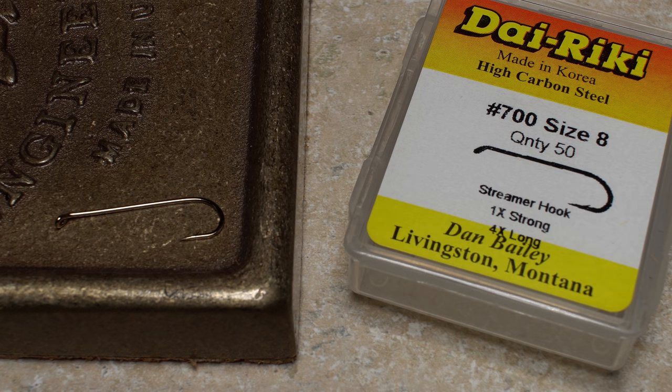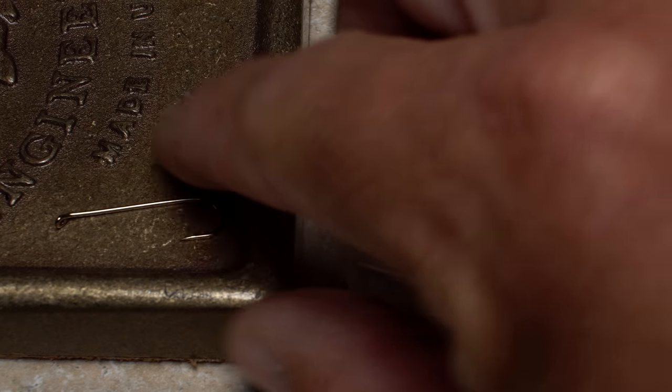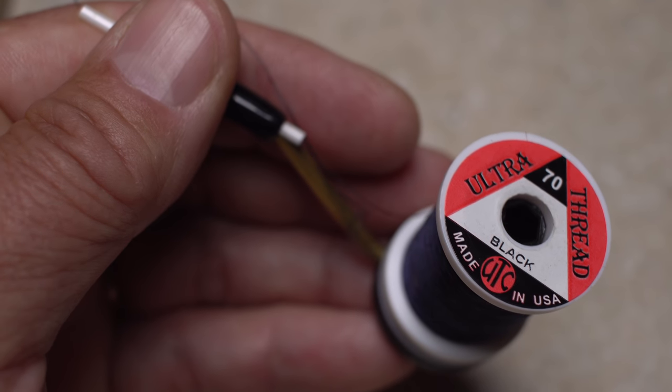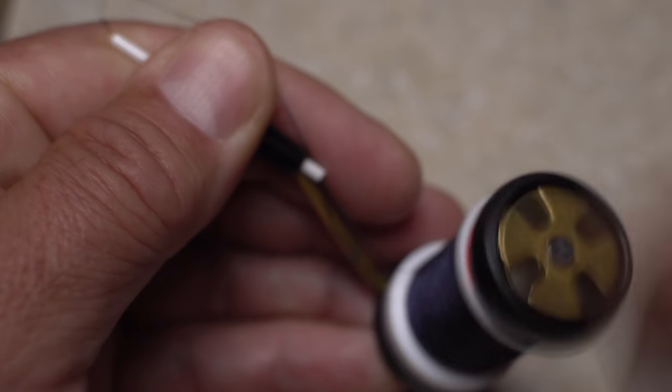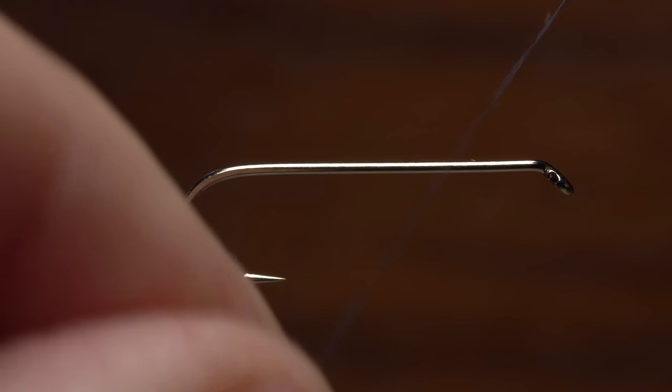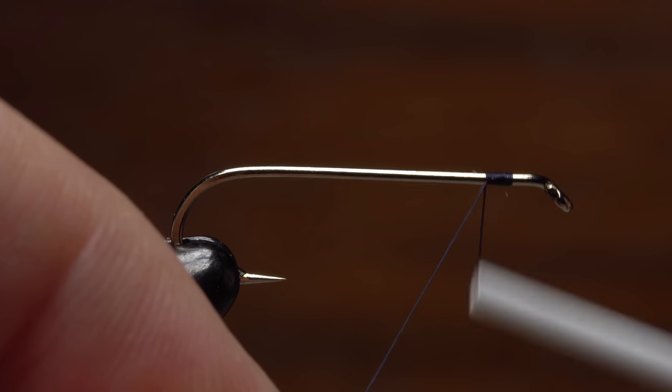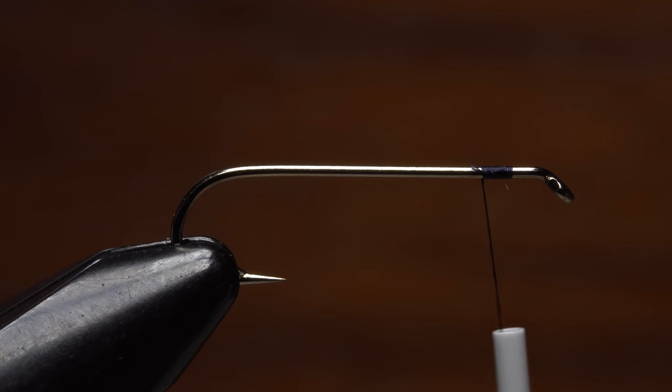For a hook, a Dairiki No. 700 in size 8 is a good place to start. After securing the hook in my tying vise, I've loaded a bobbin with a spool of UTC 70 denier in black. Get your thread started on the hook shank leaving an eye length space behind the eye and take a few reps rearward before snipping or breaking off the tag.